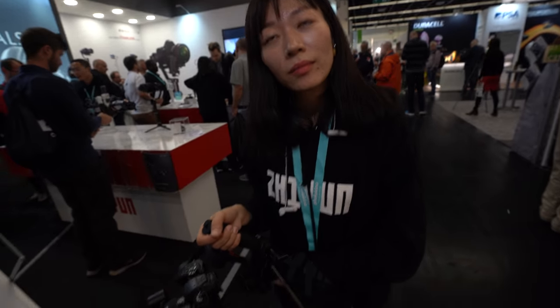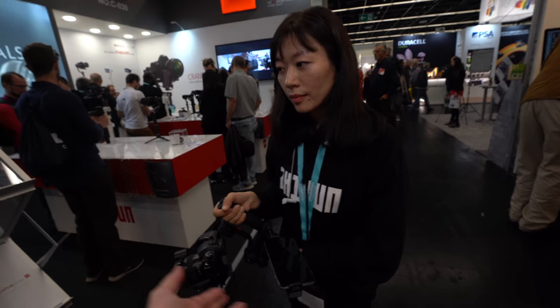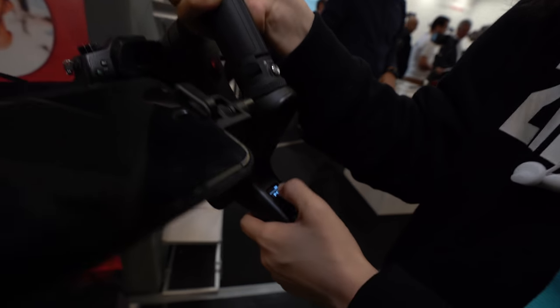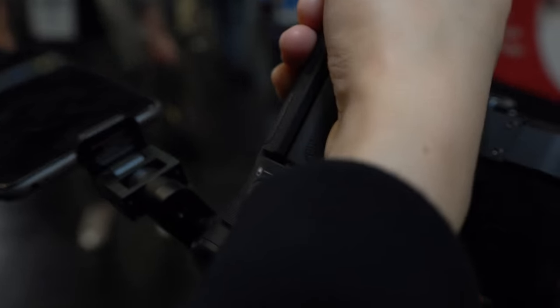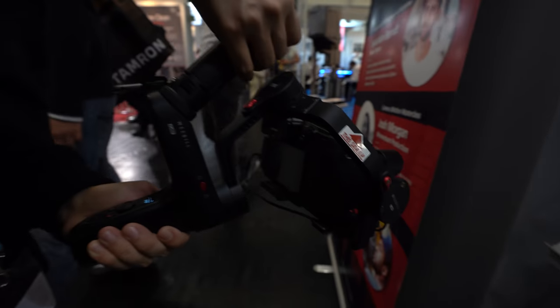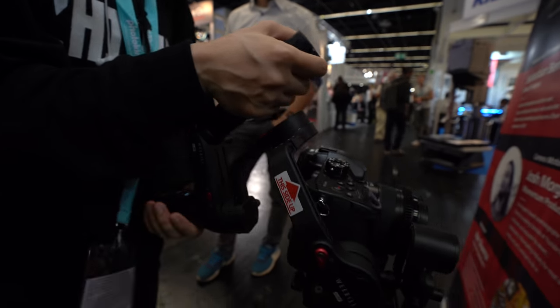The tap-to-focus feature is part of the auto-focus system but depends on what the specific camera can do. Currently supported cameras include the GH5 and the Sony A7 III. Canon and Nikon are in discussions for future cooperation. The price is around $600 to $700, though not fully confirmed — it will be available around November.